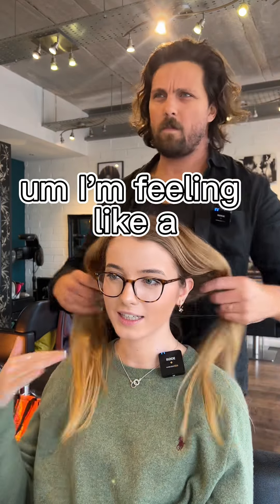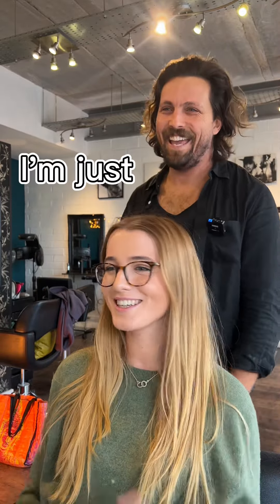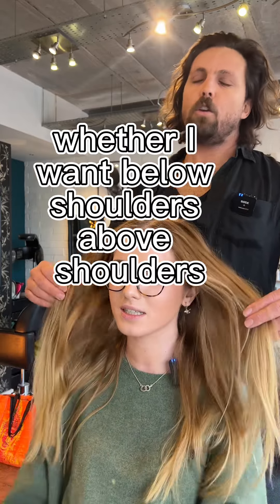What are we doing? I'm feeling like a really short long bob — I don't really know, I'm just going for like a big chop. Yeah, I've had long hair for so long now, I'm kind of bored of it. So, a chop — don't know what would suit my face, okay, whether I want below shoulders or above shoulders.